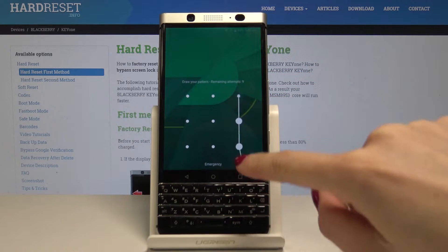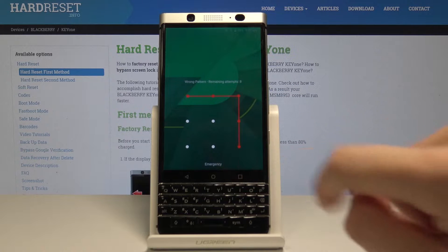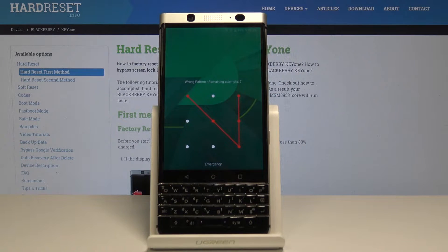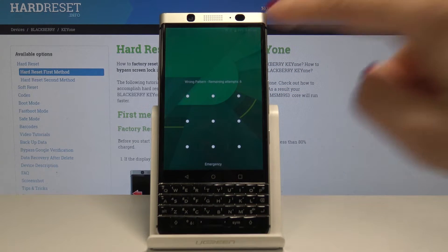Draw the incorrect pattern — the one that you forgot — and just keep drawing it. You have to do it 10 times. We have seven left, just six more.